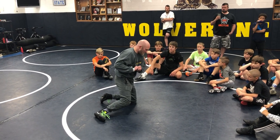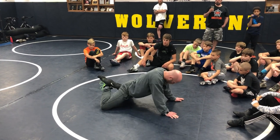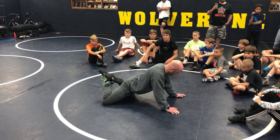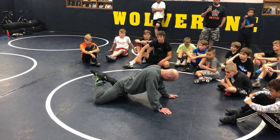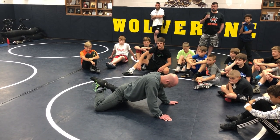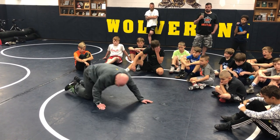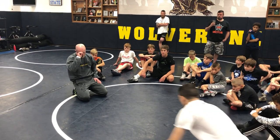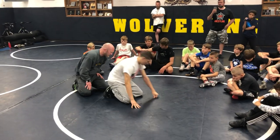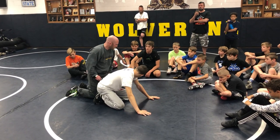I want to make sure we are getting ankles crossed, knees wide, back arched — this is extremely important. If we just get here, that's a good home base to work from. I'm going to show you one more way to get our leg in, and then we'll start playing around with some technique on top turning the guy. I can use my leg ride to get wrist control and tilt him with a wrist, just like we used our crab ride to set him up.